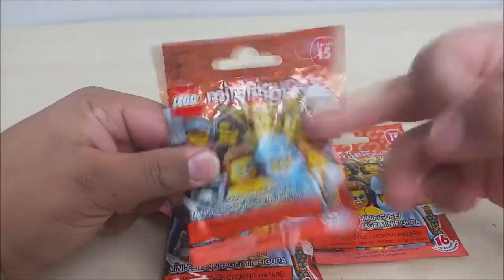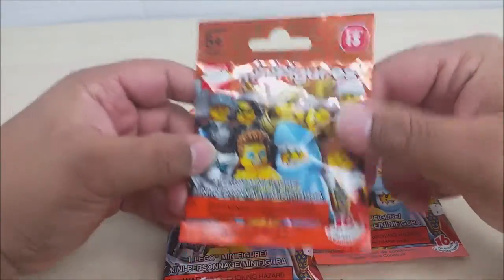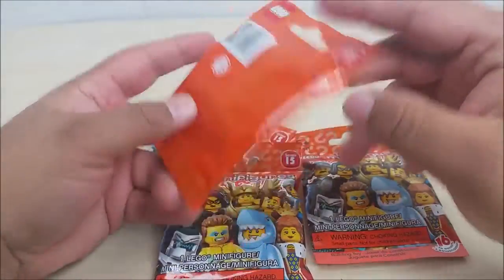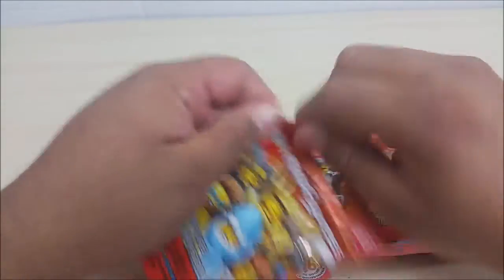Thank you guys so much for watching — let's get into the first bag. This is Series 15, there are 16 to collect. It's an orange series, so who cares about the bag — let's get into this.